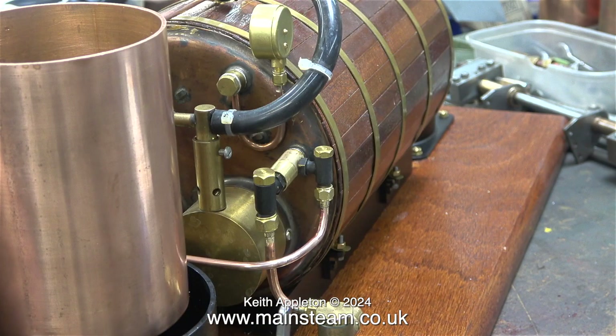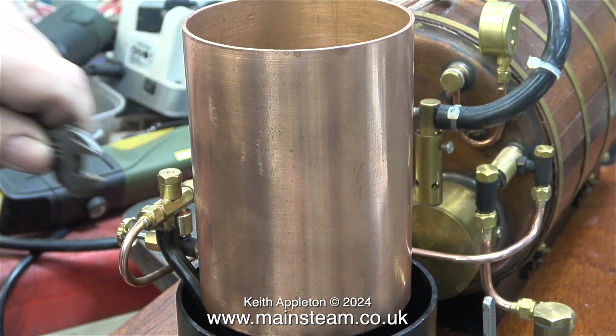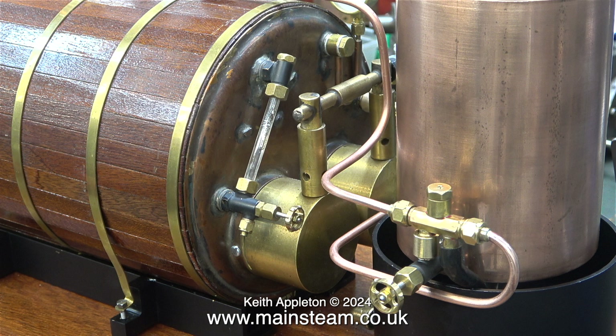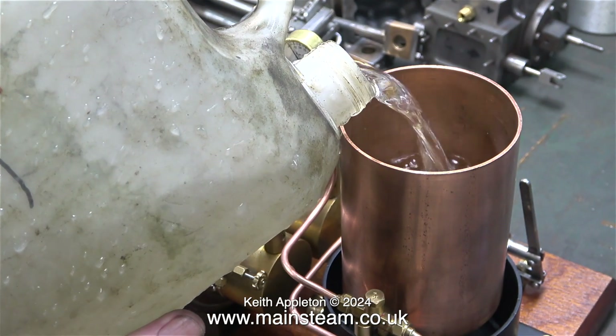Here I'm tightening the union nut onto the check valve, and then tightening the other end of this piece of pipe to the injector, and that is the piping complete and ready to go. For some reason in this clip the top pipe looks like it's bent, but it isn't really. This copper pipe is very soft due to the silver soldering process — it's fully annealed, so I can easily bend it in any direction by hand.